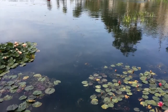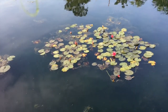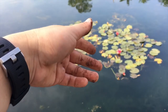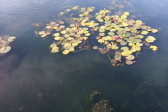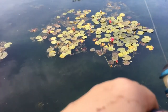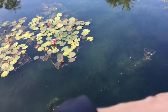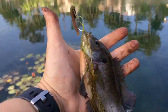Another mess of bluegill. Let's see if I can get a bite. Got one — watched it go after the bait, missed it, and it came in again. Bluegill number two, about the size of my hand.